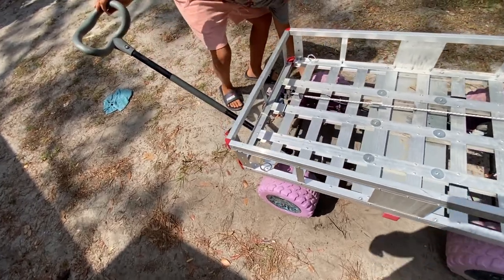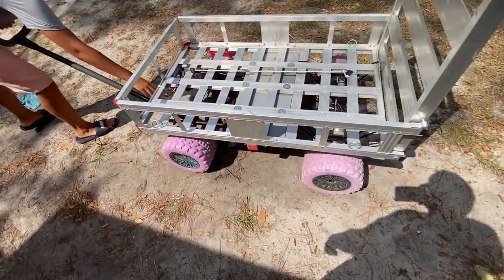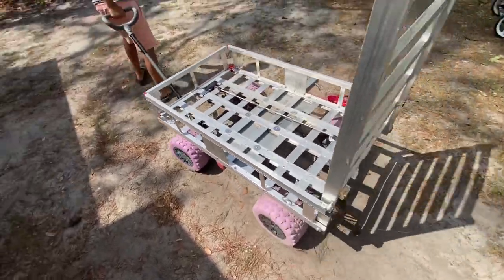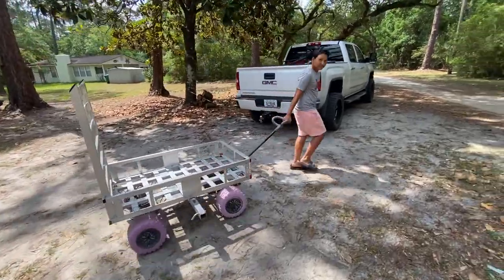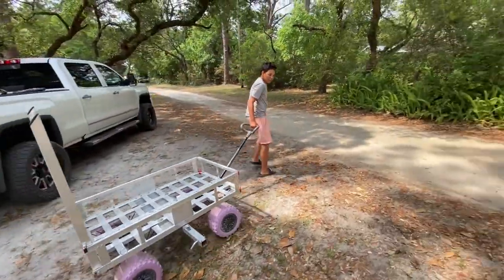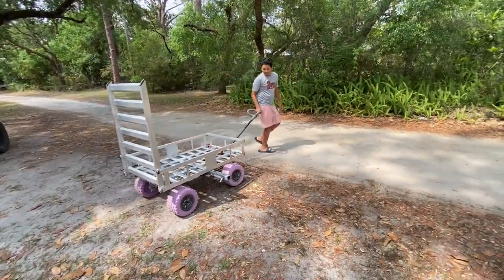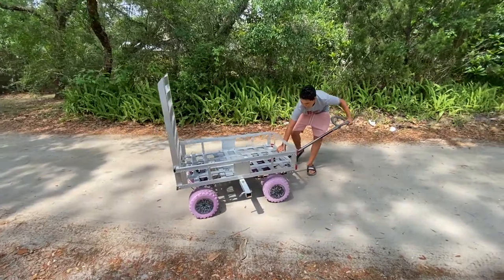One motor's working and one motor ain't. What is going on here? Try it again. There you go. Walking speed does pretty good. Alright, once you get out of the road, go this way. Okay, push that button back in. There you go.